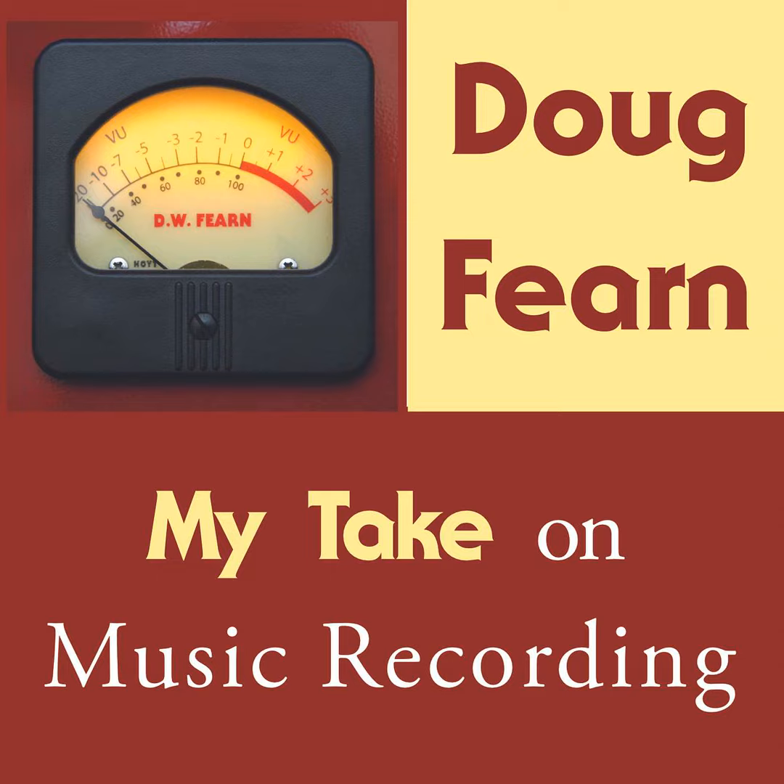So the next time you are recording, pay attention to these things if these are new concepts to you. It might improve the sound, and your clients will think you're a genius. Thanks for listening, commenting, and subscribing on any of the dozens of podcast providers that carry my take on music recording. You can reach me directly at dwfern@dwfern.com. I'm always interested to hear which episodes you enjoy and which ones you find less interesting, and I'm always open to your suggestions for topics. This is my take on music recording. I'm Doug Fern. See you next time.